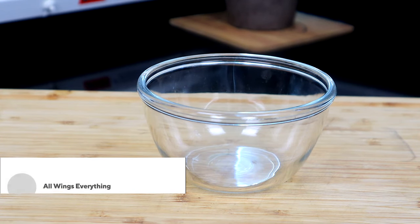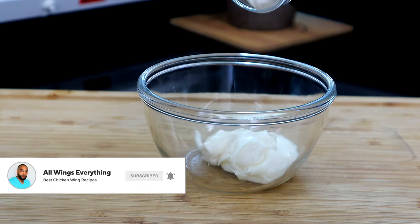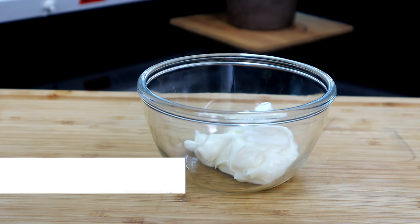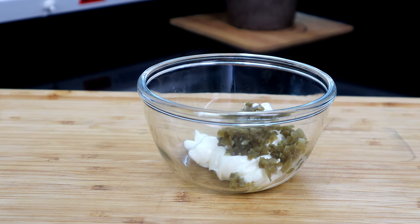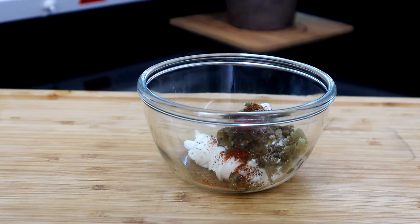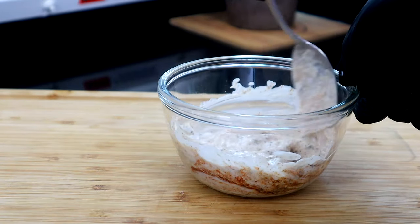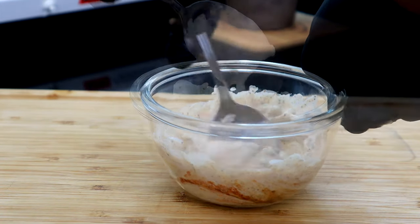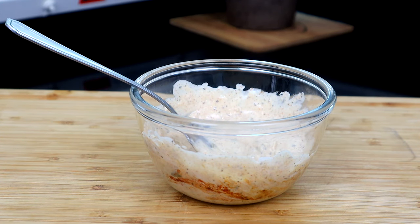We're gonna start off by making our jalapeno spread. We're gonna add our mayo to this dish, our sour cream, our chopped pickled jalapenos — make sure they're pickled jalapenos. Then salt, pepper, jalapeno powder, smoked paprika, and our ranch seasoning mix. We're gonna give that a good mix, then sit it in the refrigerator until it's time to build our burgers.